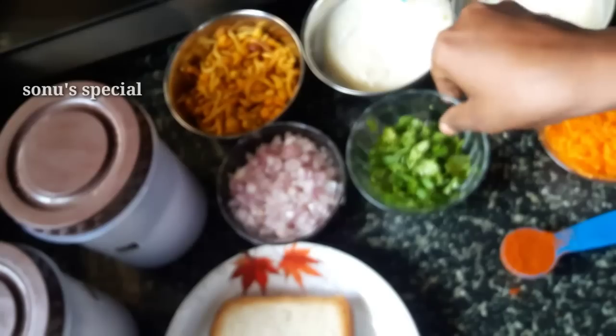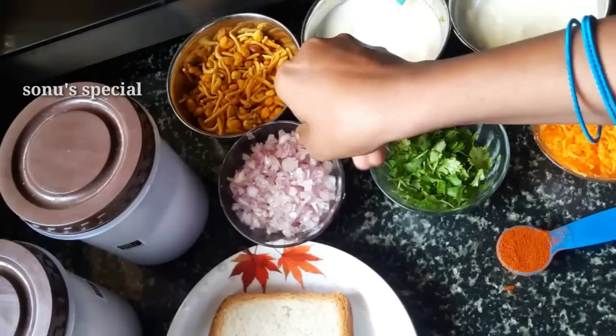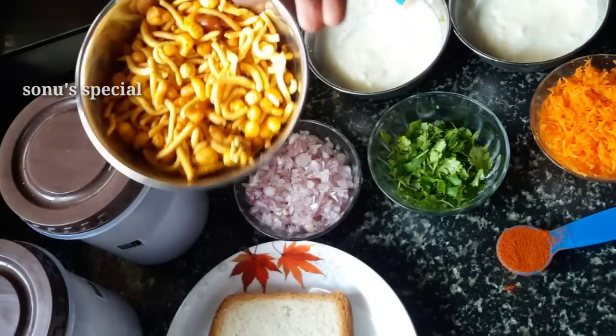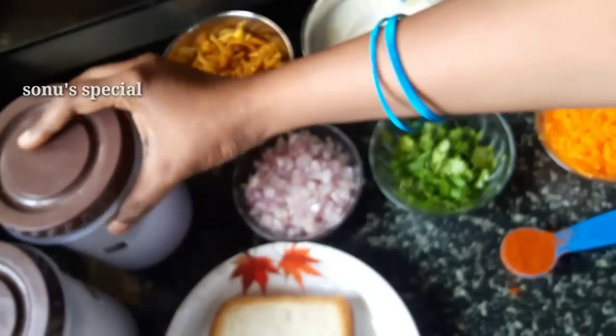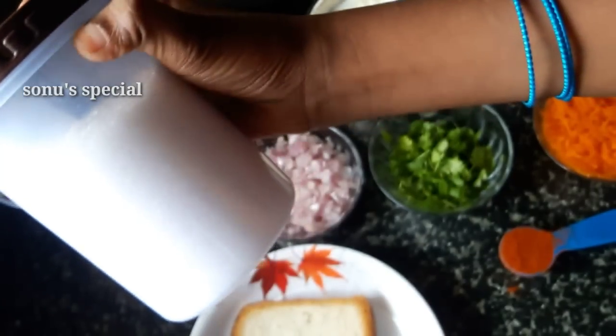We will cut the eggs into small pieces. So I will cut the eggs into small pieces.